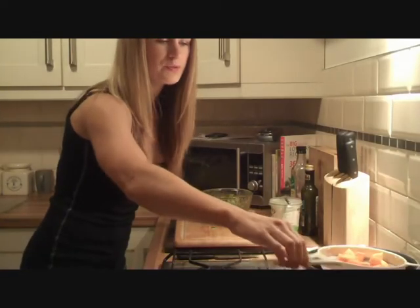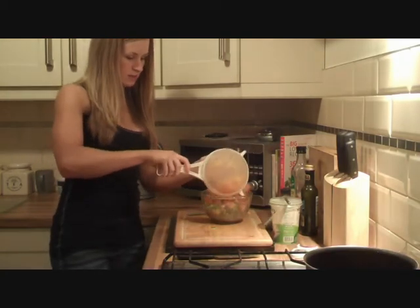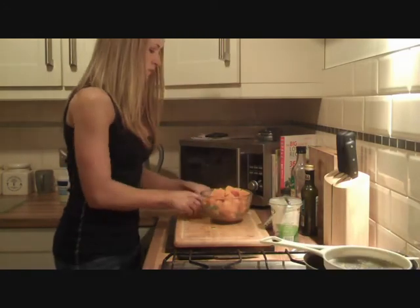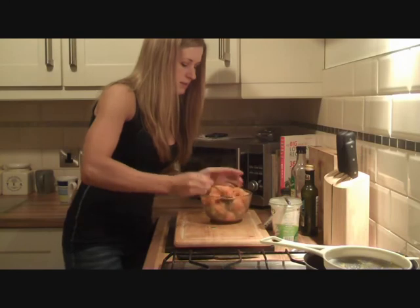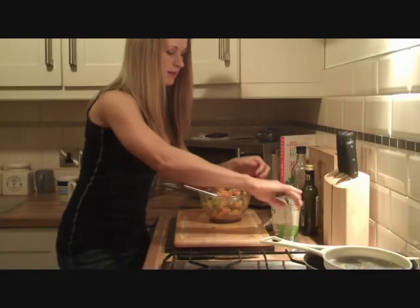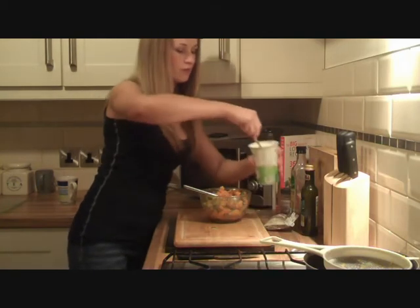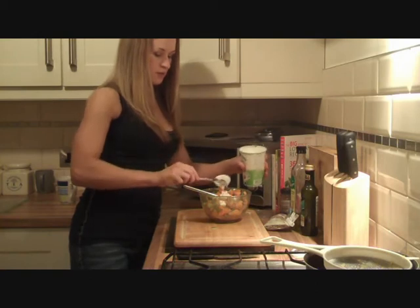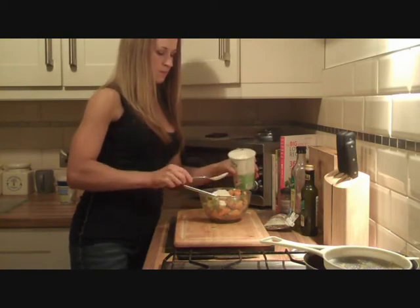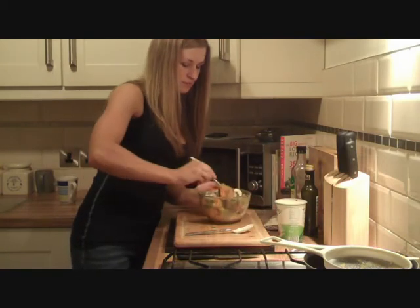So now the sweet potato should have cooled enough just to add in. Then, lastly, just add a couple of spoons of the yogurt. Like that. And again mix.